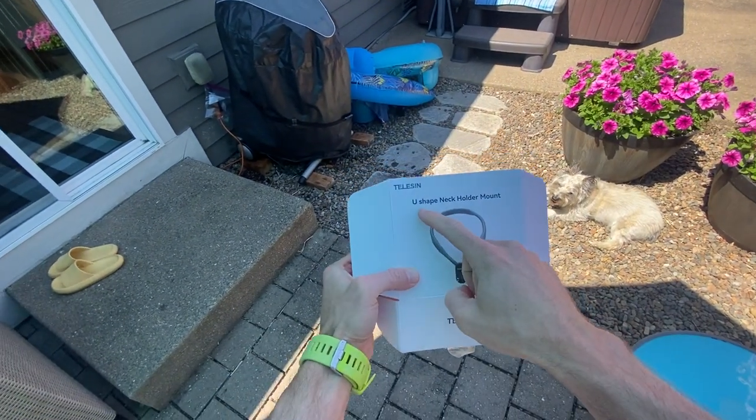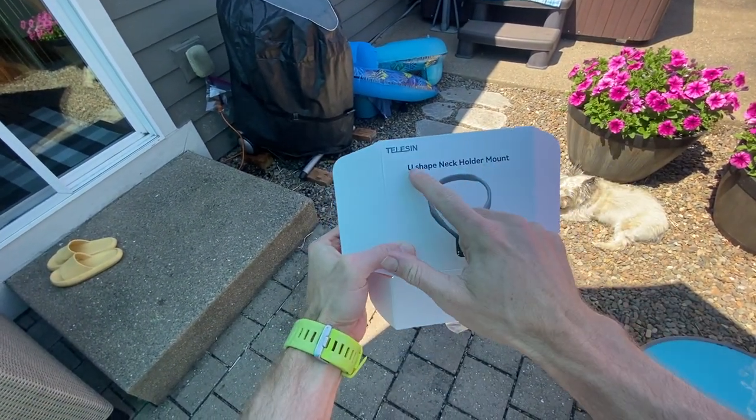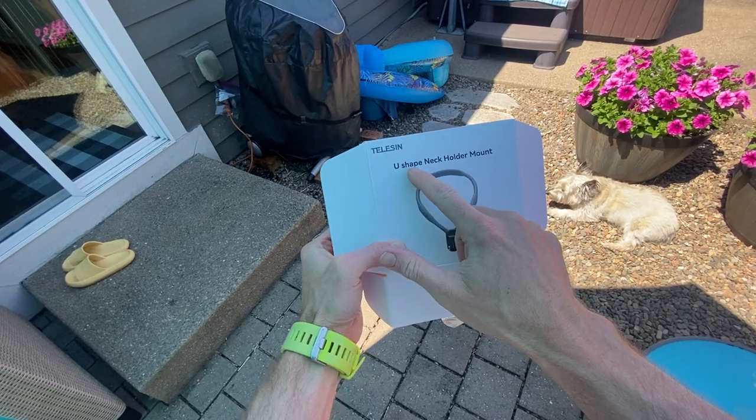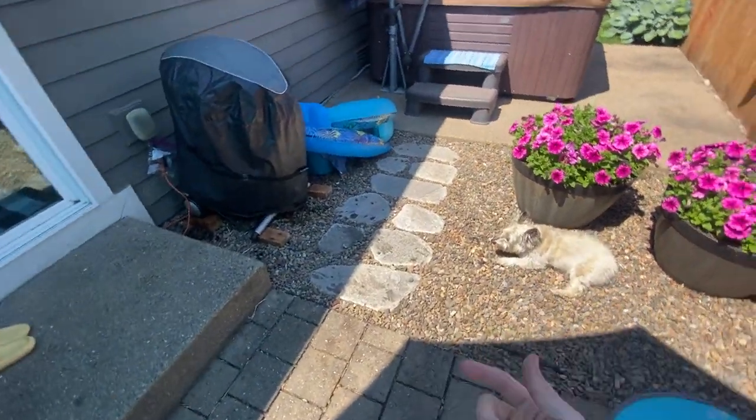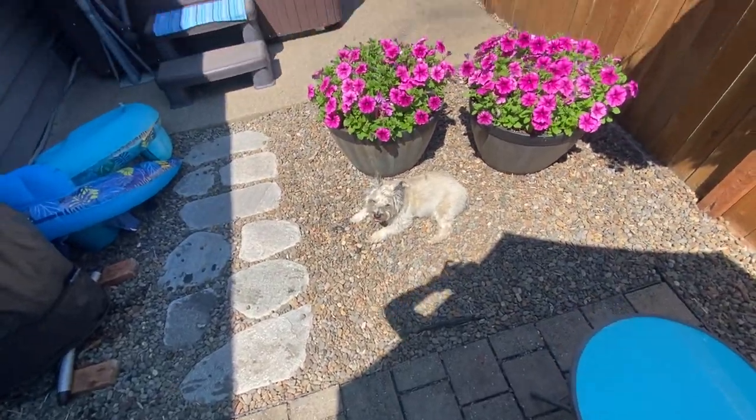All right, see this, guys? This is my literally POV view of the Telesin U-shaped neck mount holder. I'm using it right now to film. This is how easy it is to use. I can angle it up or down.